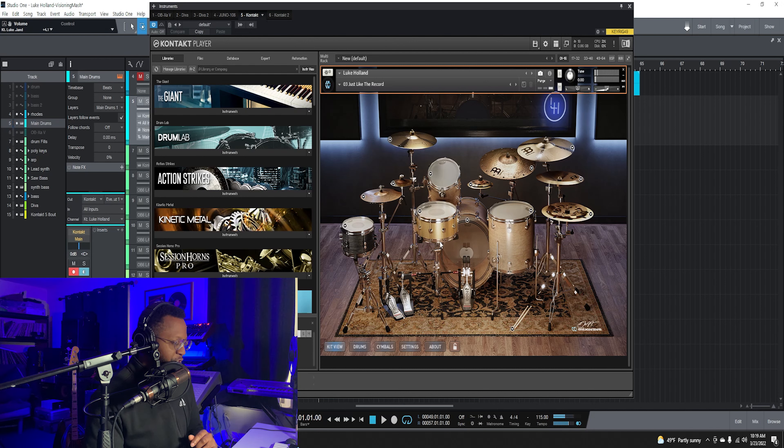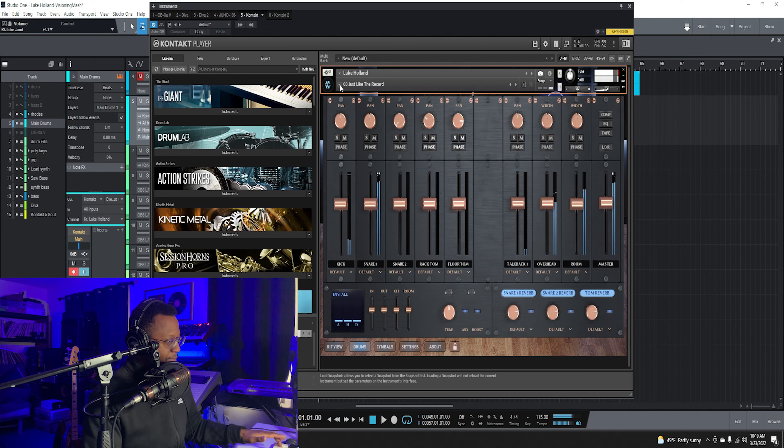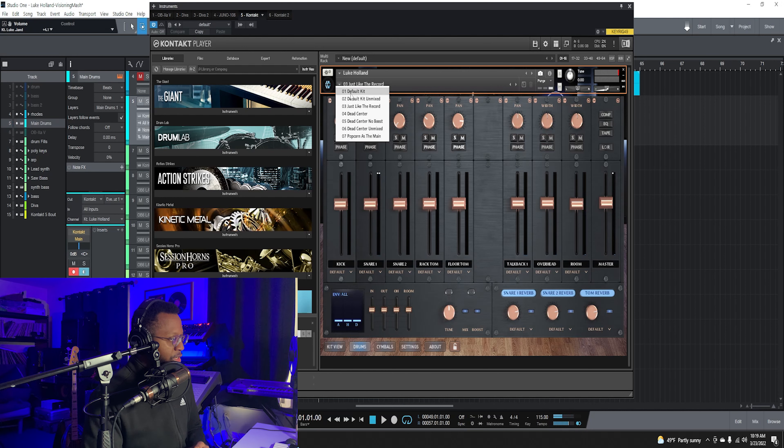Alright, here we are in Luke Holland Drums. The first thing I like about this kit is I really love the rock sound. What's great about this kit is you can change some of these sounds. Here with the snare we can change it to the black brass snare, but I like the neural bronze snare.